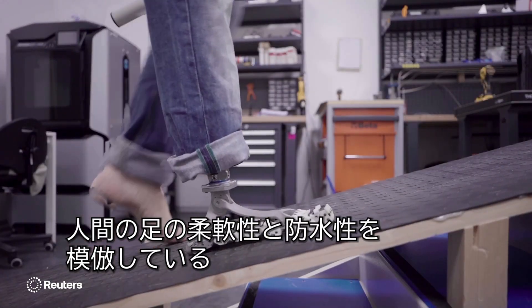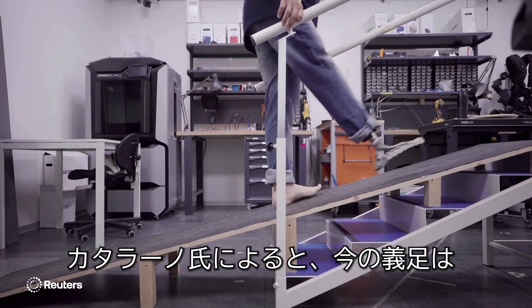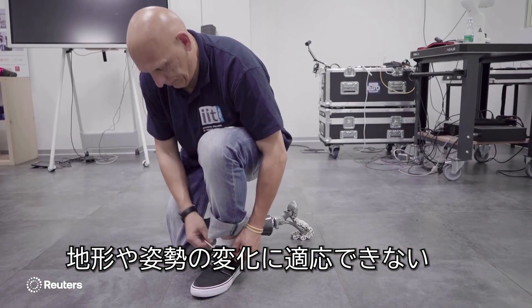The bionic foot mimics the flexibility and waterproof traits of a human foot. Catalano says that current prosthetics have flat or low compliant feet, meaning they aren't able to adapt to changes in terrain or posture.